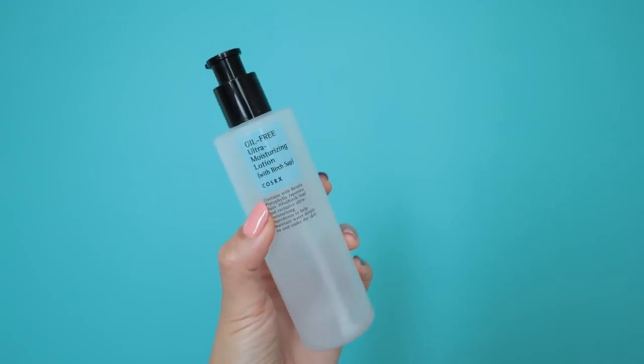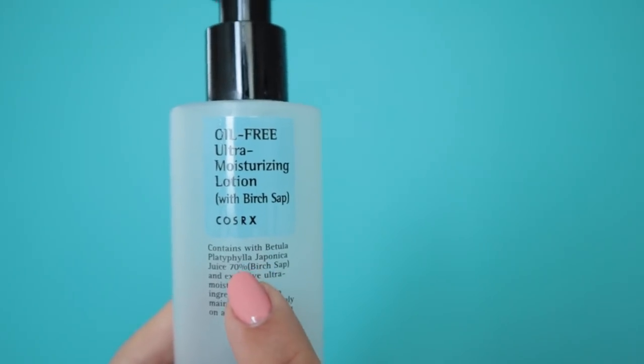Next is the Innisfree birch sap lotion — this is an emulsion, not a cream. It's step one for people who like to double their moisture, formulated with 70% birch sap, which is great for moisture, and it's very gentle. I also have another birch sap product: the e-nature Birch Juice Hydro Mist. I liked carrying this mist around on days when it felt really dry outside — it's great for all skin types and provides a little extra moisture.